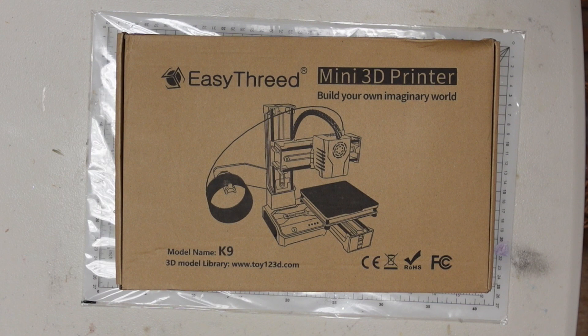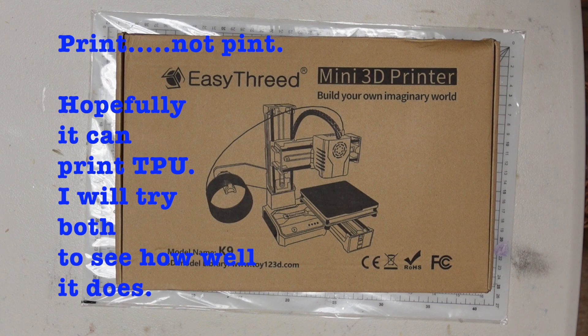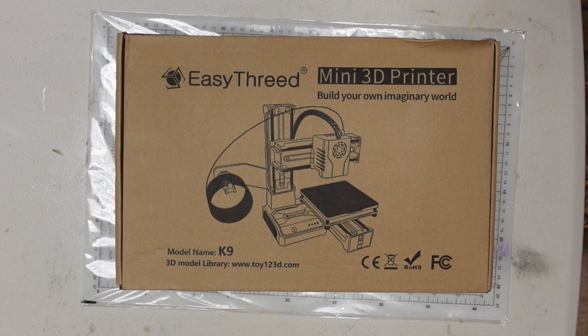I was intrigued because it is meant to print PLA but also it's supposed to print TPU. The price point itself is interesting because it might be suitable as a beginner printer, for someone who isn't sure if 3D printing is for them, and also for the ease of assembly.